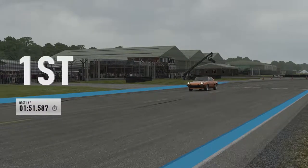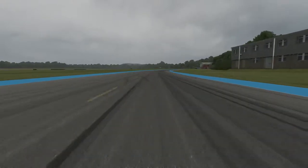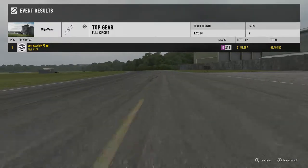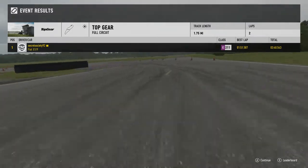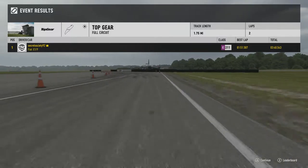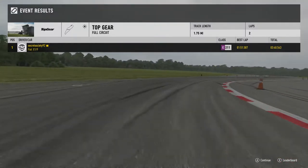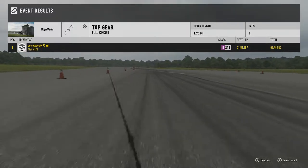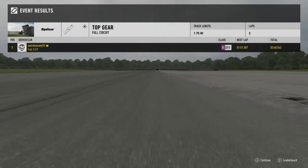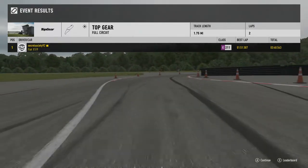It's a shame Fiat don't make something quite like this today. They have the 124 Spider, which is still a decent sports car, but I'd really like them to make a mid-engine rear-wheel drive sports car like this again — not enough car companies make a lightweight cheap sports car anymore. Plenty of cars these days are small and lightweight, so why don't we have a small, lightweight, mid-engine rear-wheel drive sports car? I'm glad Fiat made this car and really glad it's in this game. Hopefully it'll be in future Forza titles too. Thanks for watching, see you in the next one!